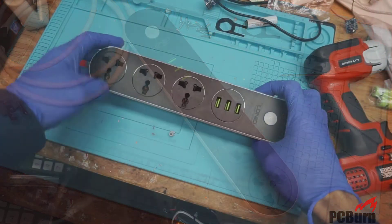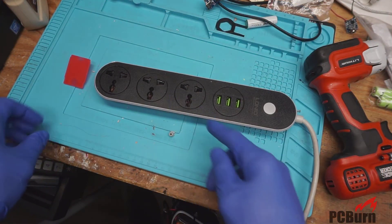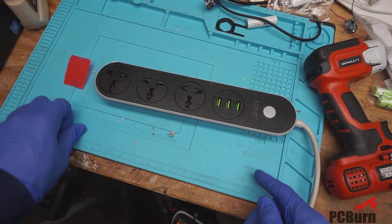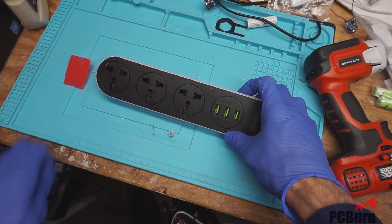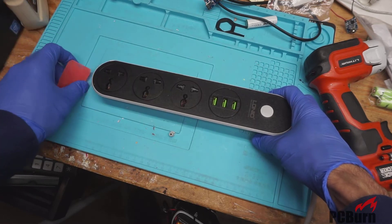Got this a while back. What it is is a multi-prong power outlet made for use with various plugs — it's kind of a cross unit that does European, British, and US power with a USB adapter built in, but it's kind of been a horrible mess.